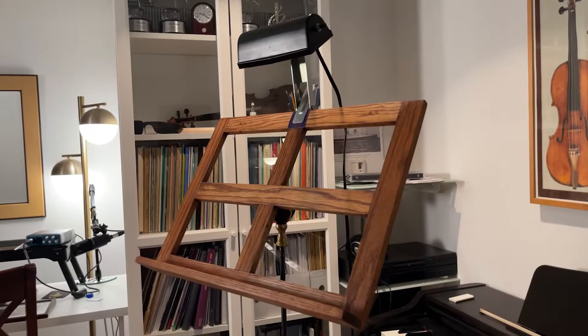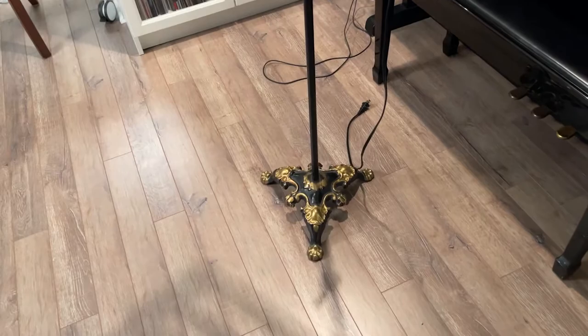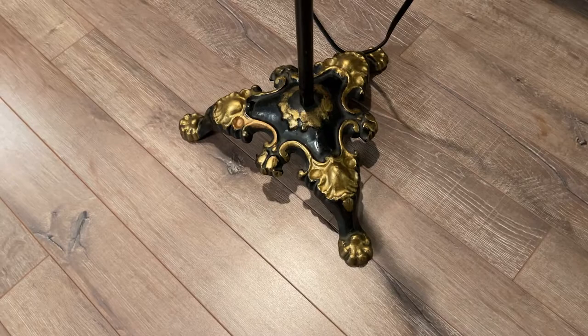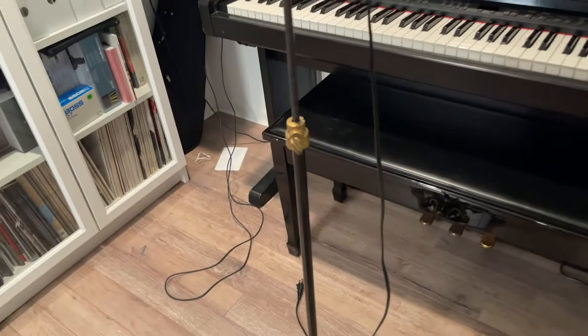I had this stand even as a student — he let me use it. I think when I was in Boston I was using this. Then later on I brought it back home where it's been sitting at my parents' house. My dad just brought it back to me to use here, and he did a little bit of restoration to it, which I thought he actually did a really good job on.